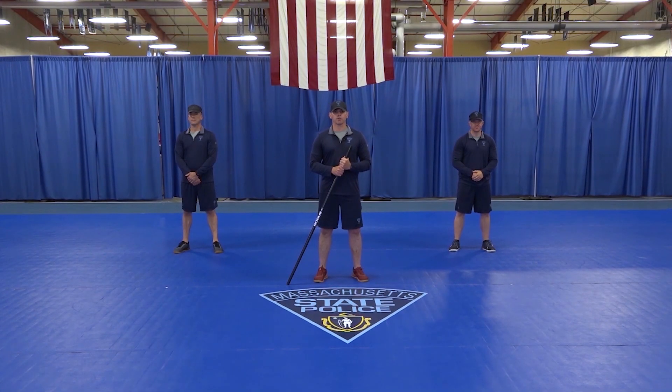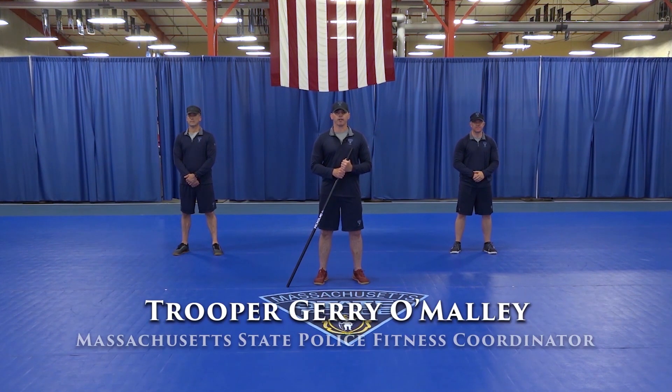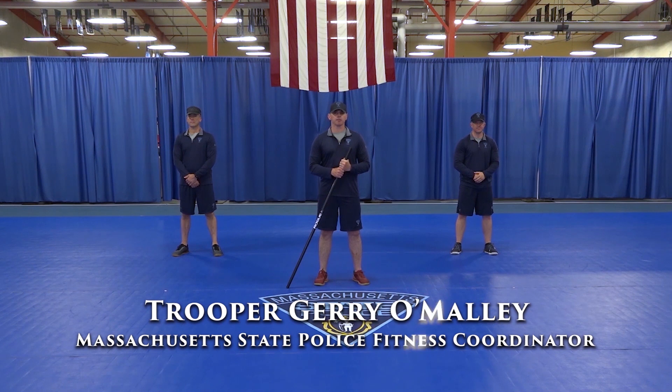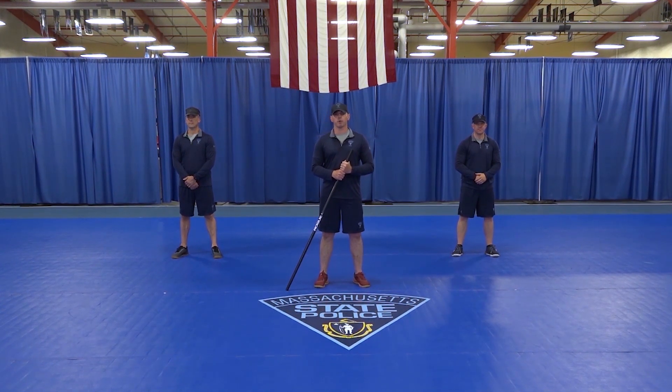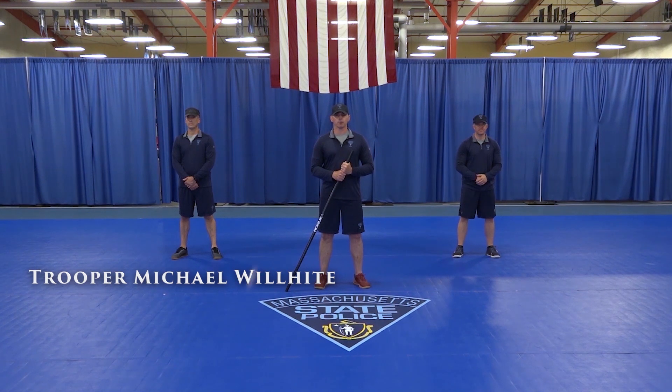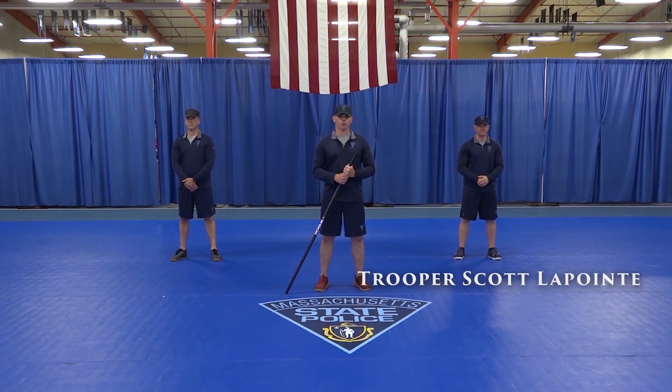Good morning and welcome back to another episode of Workout with a Trooper. My name is Jerry O'Malley. I'm the fitness coordinator here at the Massachusetts State Police Academy, New Braintree. Joining us to my right, Trooper Michael Wilhite, and to my left, Trooper Scott LaPointe of the Health and Fitness Unit, are going to help us through this workout.